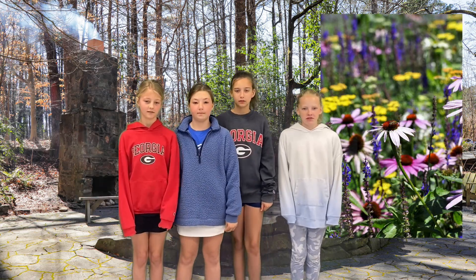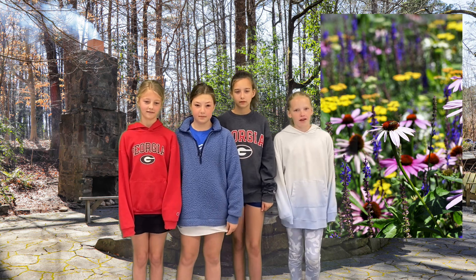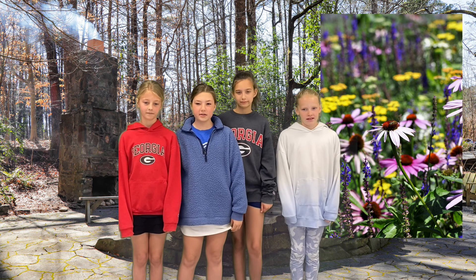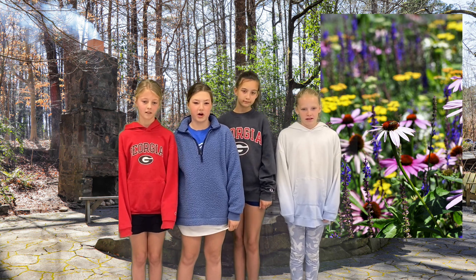First, grab some nutritious, rich soil and a sunny place for your garden. Then, choose different plants native to where you live. Wait until you have mild weather to plant your garden.